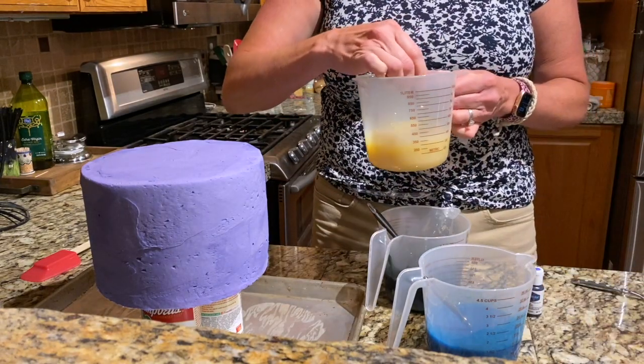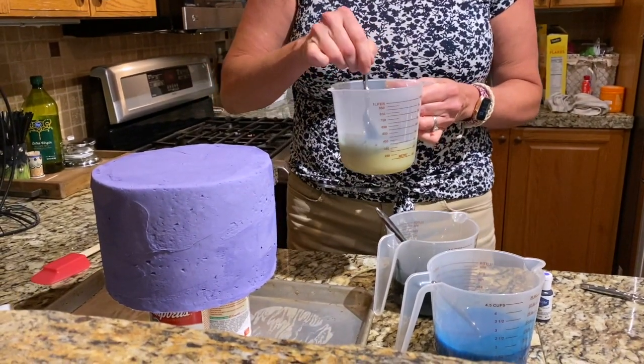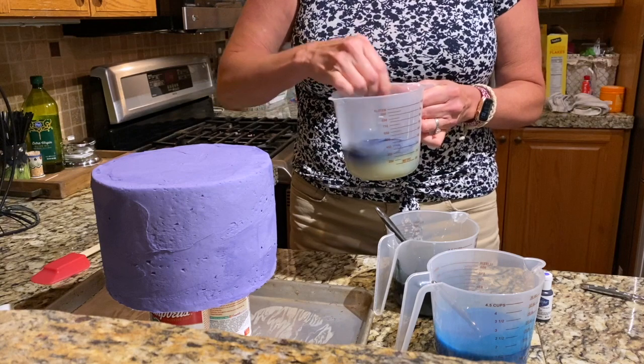Am I in the picture? I'm not. Is what I'm doing in the picture? Yes, what you're doing is in the picture. Oh, okay. And then this is purple.